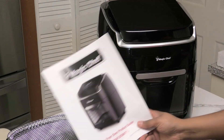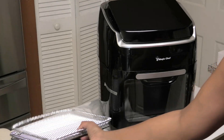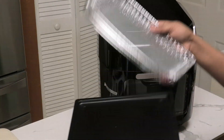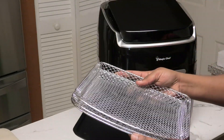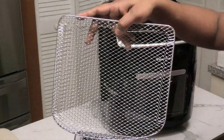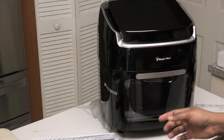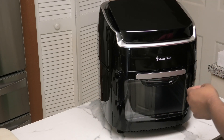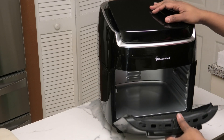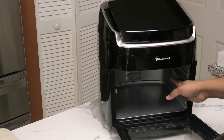This also comes with a recipe book and of course our product guide or manual. Here are the trays — this is going to be our crumb tray or drip tray along with three of these mesh trays. Let me go ahead and open this up so you guys can see. It removes the table and opens like an oven door downwards. There's nothing else inside.